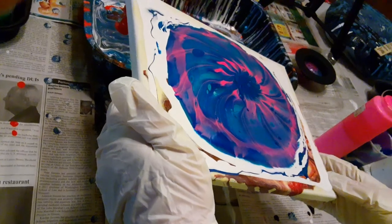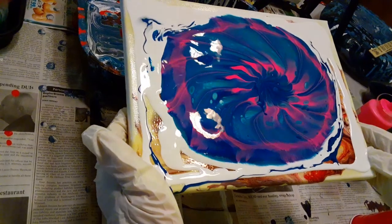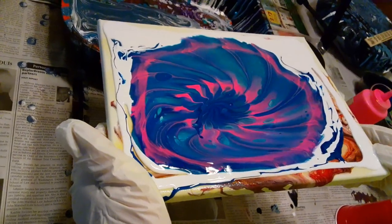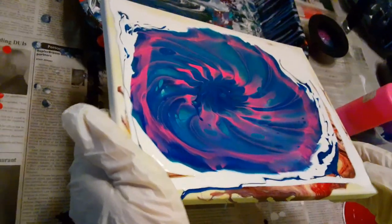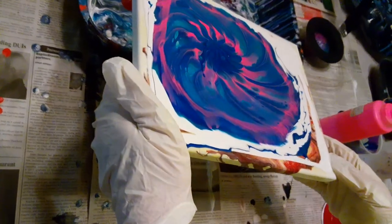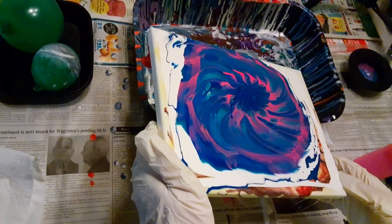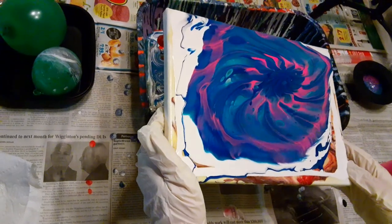I don't know how my painting is going to come out, but this is going to be like the worst video ever in the world of video creation. I have made way too many errors. So far the painting is really pretty. Linda is trying very hard to keep it in view. I appreciate that Linda.